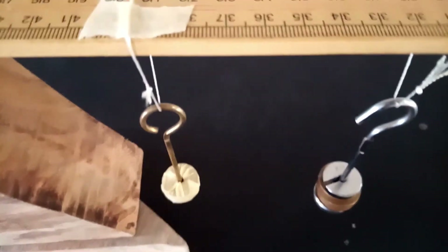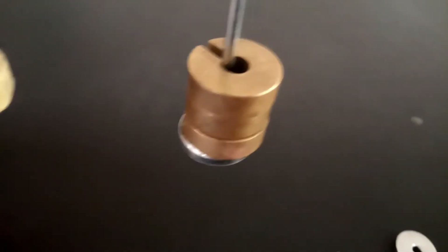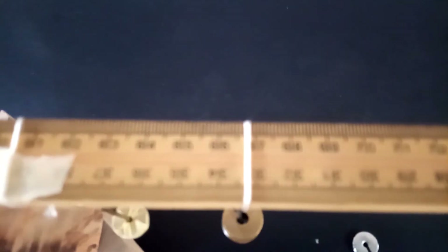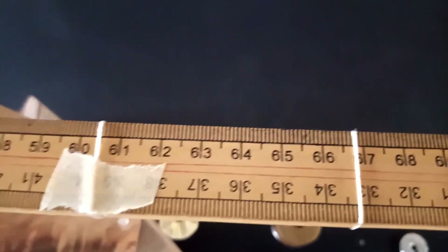Finally, we have the 20 gram hanger plus 20, 20, 20, making a total of 80 grams hung. The system is also in equilibrium. Our center of gravity has always been at 50.5. The fixed masses are confirmed, and the new balance point is at 66.8. We find the difference and record it as Y for 80 grams.